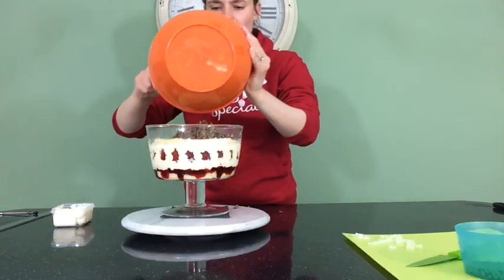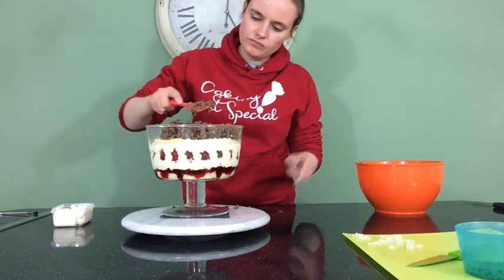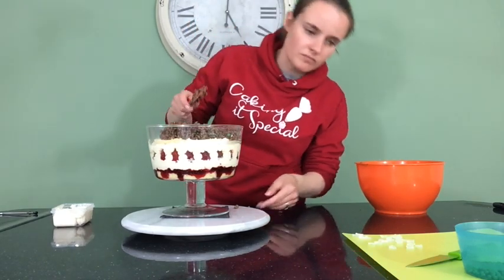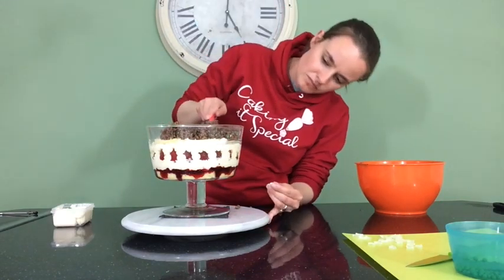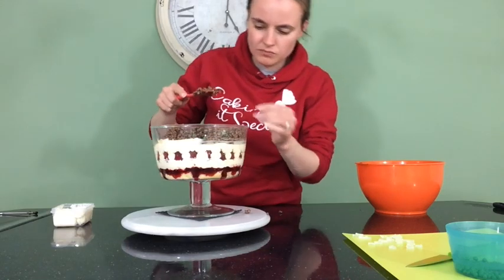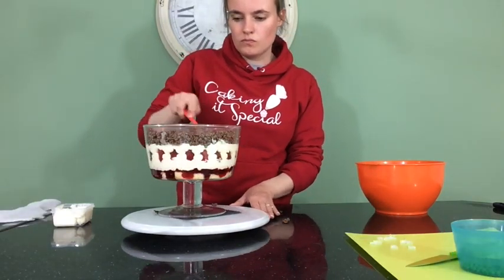Once I put that in the trifle bowl, I made sure to put it in the centre. I made a big mound in the centre and then used my offset spatula to level that out to the sides. If you just chuck it in any old how, you're going to get melted chocolate all down the sides of your bowl, so you want to make as little mess as possible — it is difficult. As I was spreading it to the sides, I made sure to just drop a few sweets around the edges as well, just to make sure that you could see them properly.